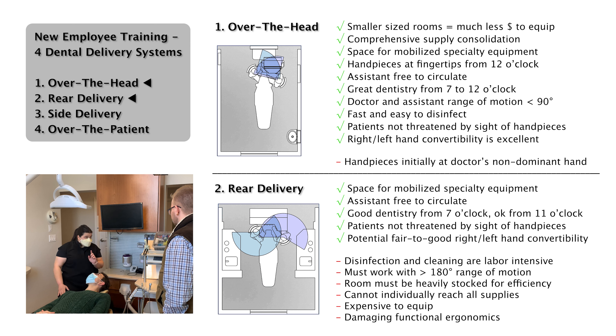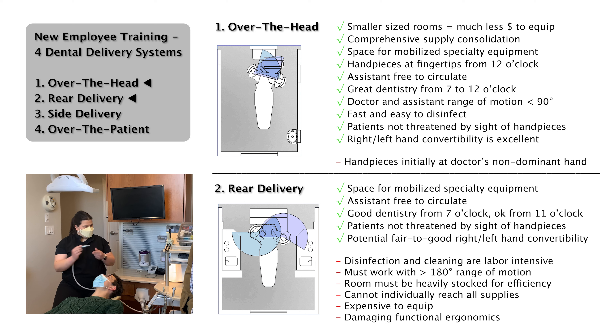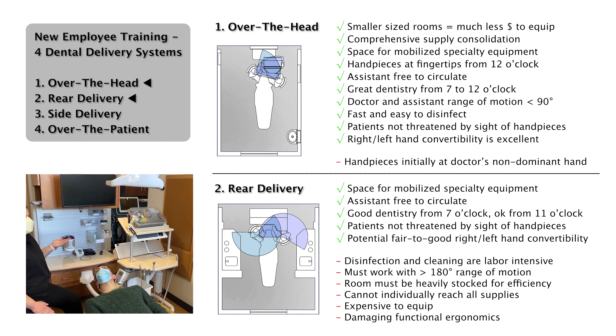What you're forced to do as a doctor in rear delivery is to turn or twist to grab items. While this may look like turning or twisting, you can still do your dentistry with your dominant hand by transferring over. Many doctors opt for delivery styles that are different than what we offer, and that is okay — you do not have to use an over-the-head delivery style.